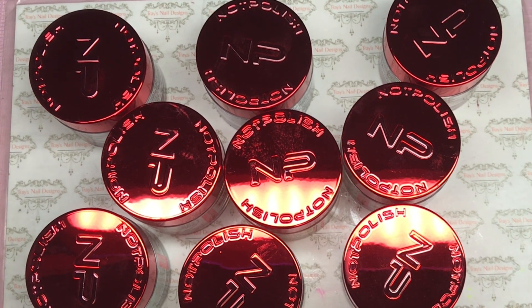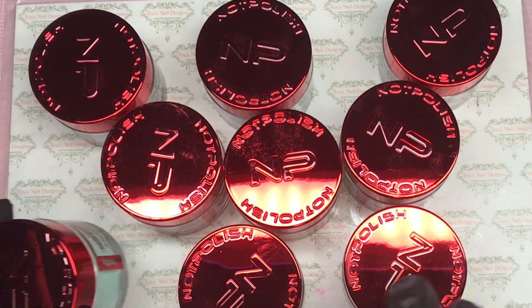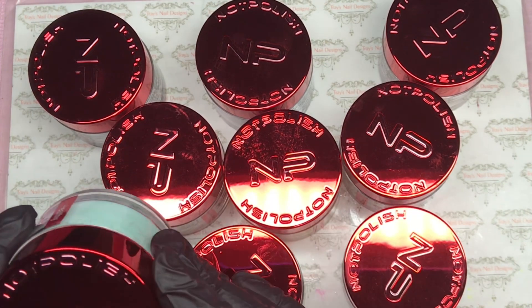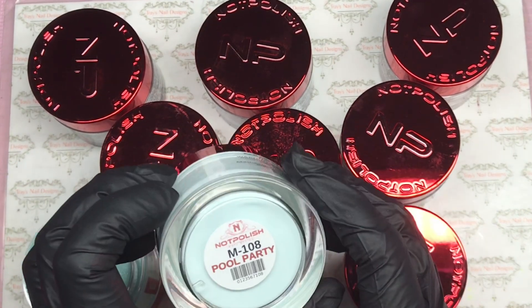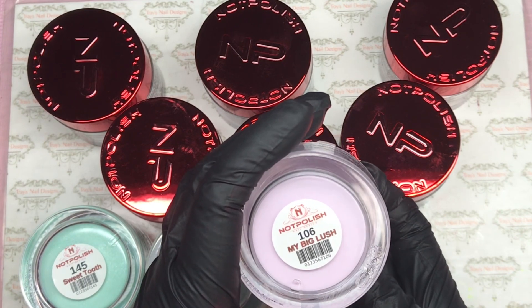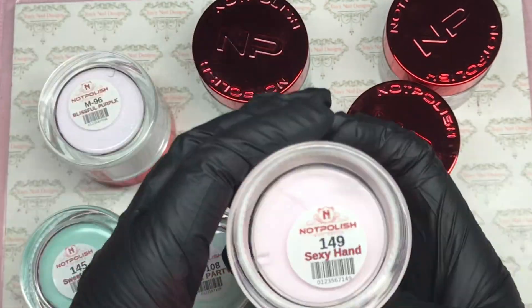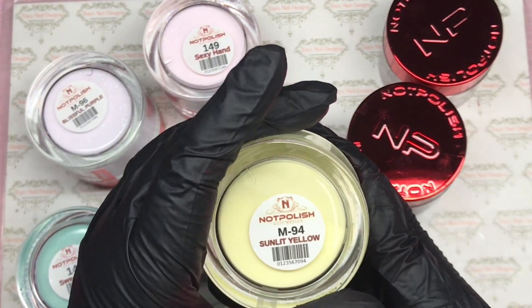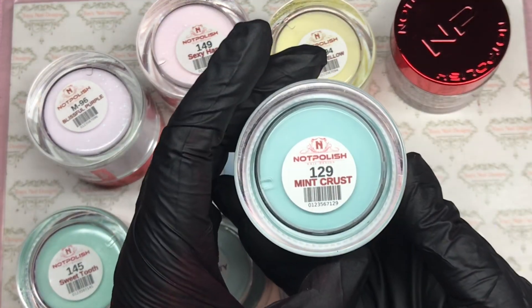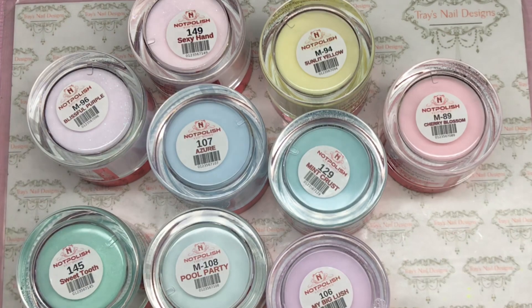Hello and welcome back! Today is part two of my three Not Polish nail swatch videos. Let's have a look at what we have here. From the top — metallic red embossed, oh it's gorgeous! So we have: Sweet Tooth, Pool Party, My Big Lush, Blissful Purple, Sexy Hand Azure, Sunlit Yellow, Mint Crush, and Cherry Blossom. Let me get my swatch sticks and we can swatch these babies.